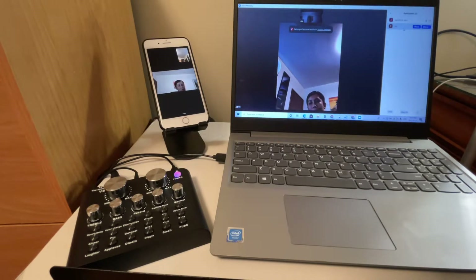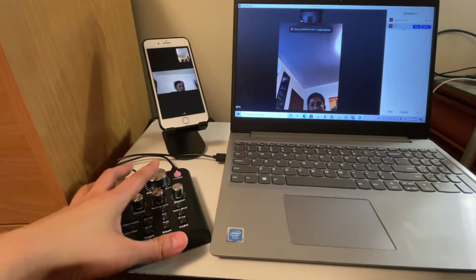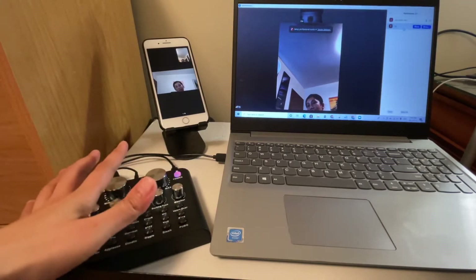Just to give you a heads up — this connection could be laggy because it depends on your internet speed. It may not be perfect, but I'm just showing you how to connect them and that it does work: using this V8 in a Zoom conference call with all the sound effects.